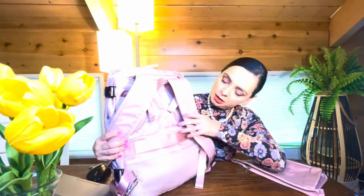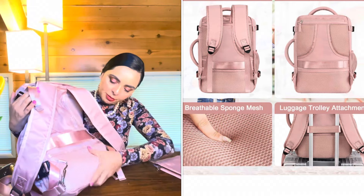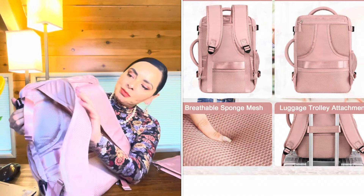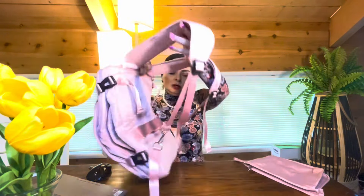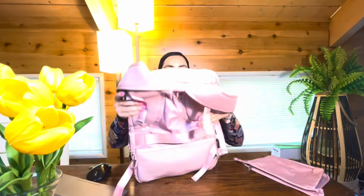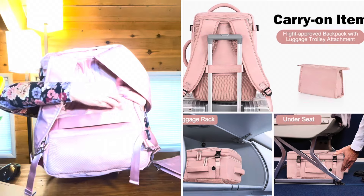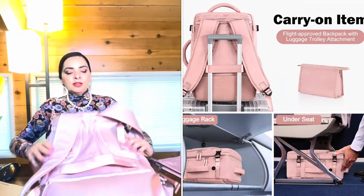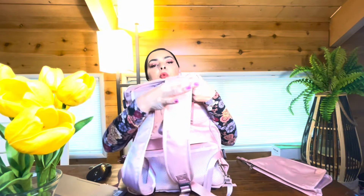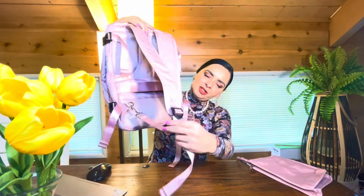This is the back — it's got these mesh padded corners and padding on the bottom as well. The back of the straps are also cushioned and padded. This strap here is for your rolling luggage bag — the handle slides right in here so you don't have to carry it over your shoulders. I do like the width of this strap, and it's adjustable.